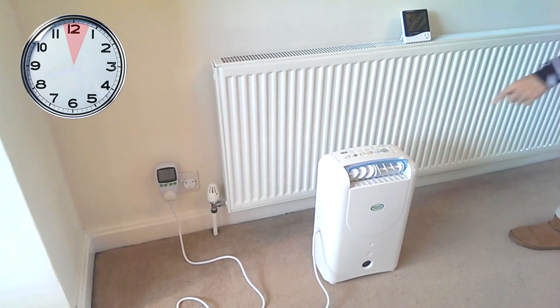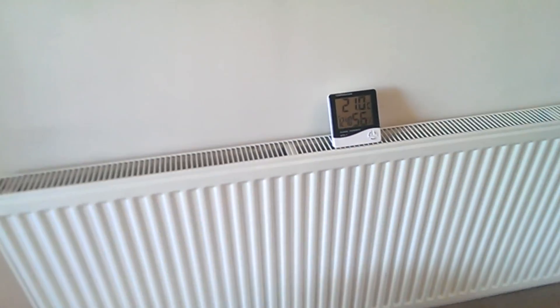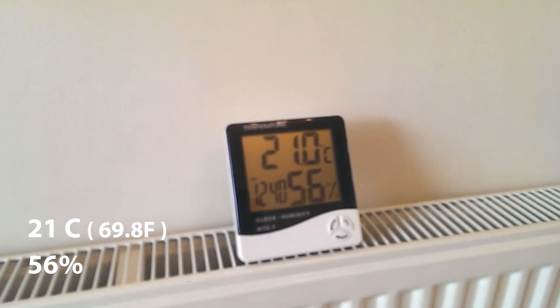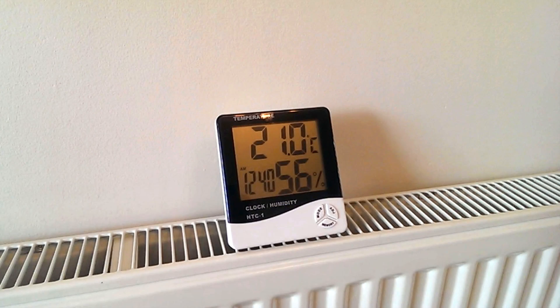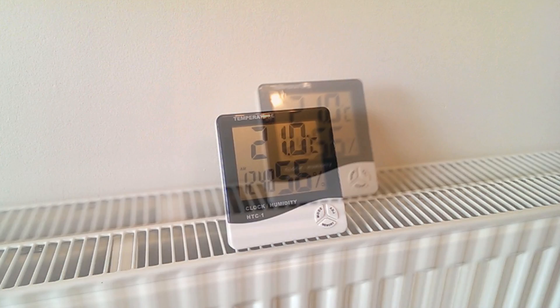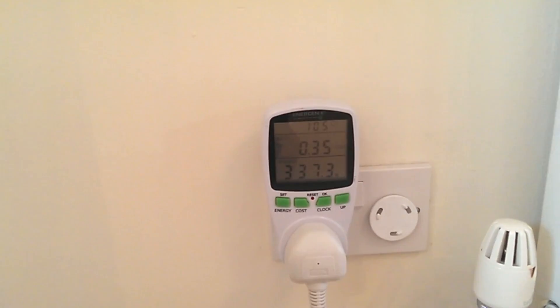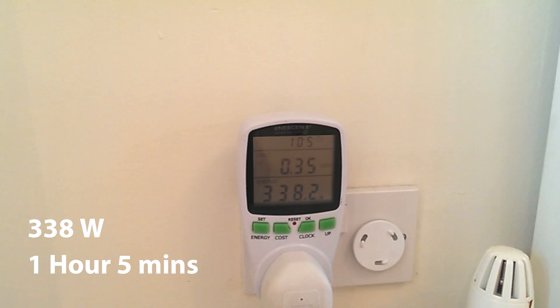Just over one hour has passed now, it's time to switch the dehumidifier off. And if we go over to the humidity meter, you can see that the room temperature has risen 1 degree to 21 degrees centigrade and the humidity now reads 56%. I know this isn't 55%, but the dehumidifier has started to trip in and out automatically, so that's registering 55%, which is near enough. Just before we switch off, if we take a look at the power consumption, it's at 338 watts now and the timer here says 1 hour and 5 minutes.